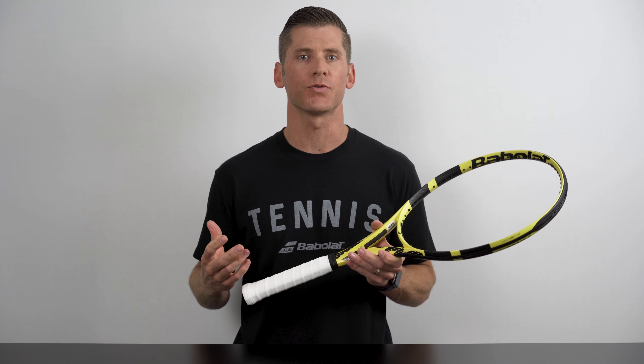Hi there and thanks for checking out this video. I'm John Krim from Tennis Companion and today I'm going to share how to pick the perfect size grip for your tennis racket.